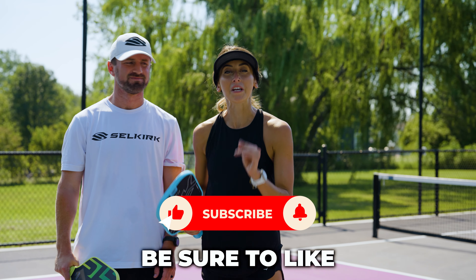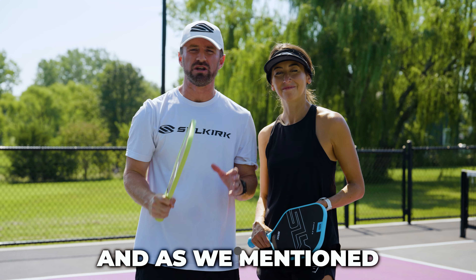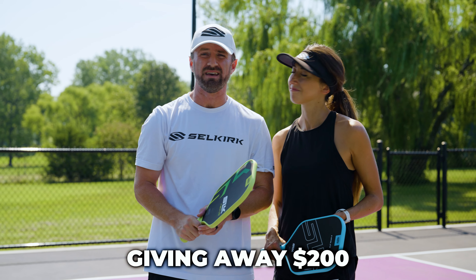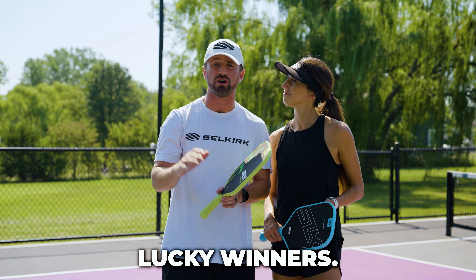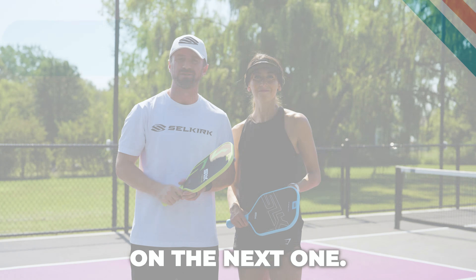Thanks so much for watching. Be sure to like and subscribe to the playpickleball.com YouTube channel. As we mentioned at the beginning of the video, we have a massive giveaway for you guys. We're going to be giving away $200 worth of Selkirk store credit to five lucky winners. If you want a chance to win, find the link in the description below, and we'll see you on the next one.